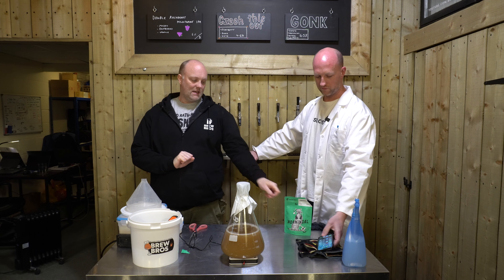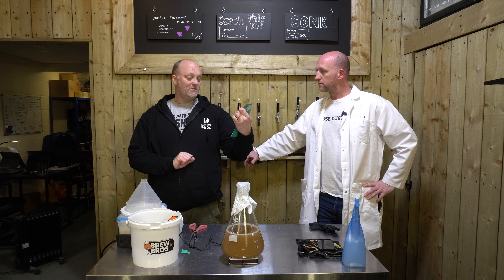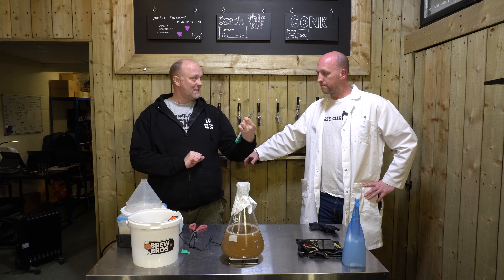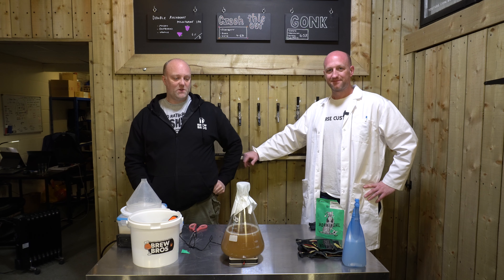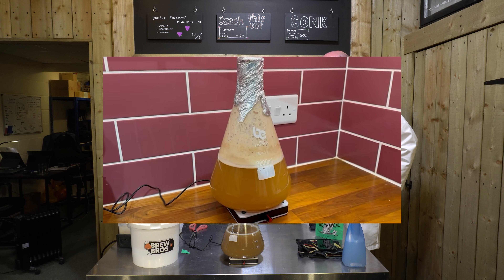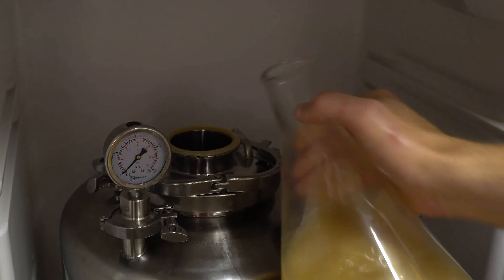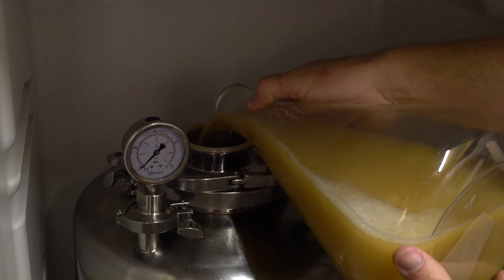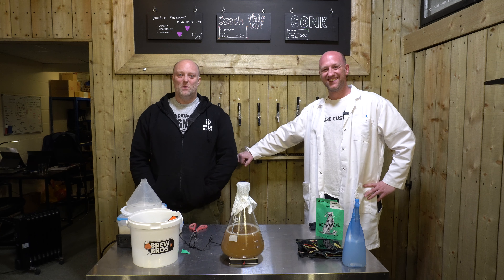A standard pack says it will inoculate 19 litres up to 1070 OG. If that's gone up two and a half times, that's good for just under 50 litres up to 1070. So that's a big step up and it's quite an easy process. We'll interject some footage in a couple of days' time so you can see the progress. But that is how you propagate your own yeast and create a healthy yeast starter — easy as that. Get pitching some nice healthy liquid yeast, people. Hope you found that interesting.